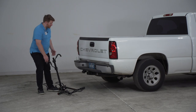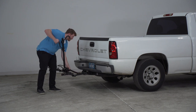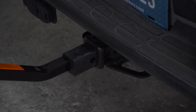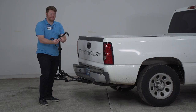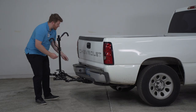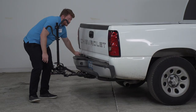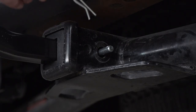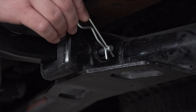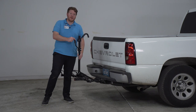To install this on your vehicle, we're going to lift it up and line up our shank with our receiver. We left our adapter on since we have a two inch receiver, then push it in until the two pin holes line up. We take our threaded pin with the flat washer, bring it in on the driver's side, and thread it in by hand as much as we can. Once it gets tight, we'll use the multi-tool to tighten it all the way, then put the cotter pin in on the other side. With the rack installed, it's nice and secure so it doesn't sway while hauling.